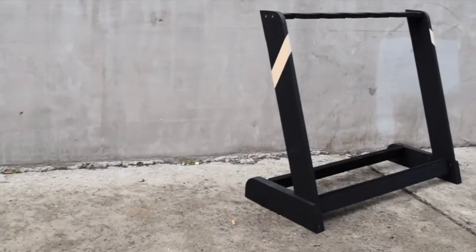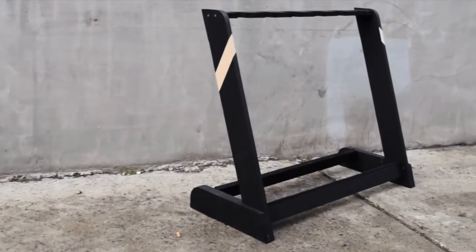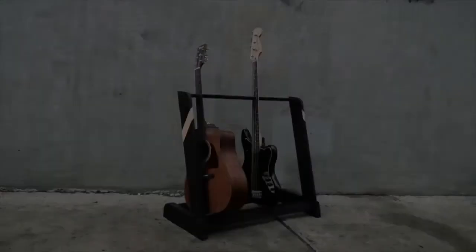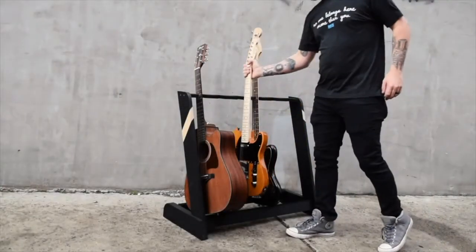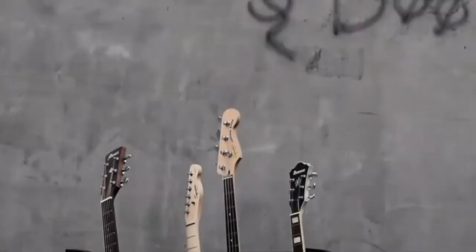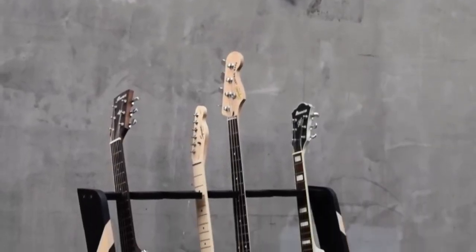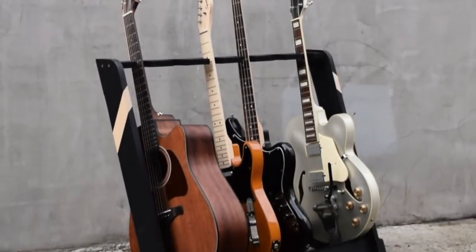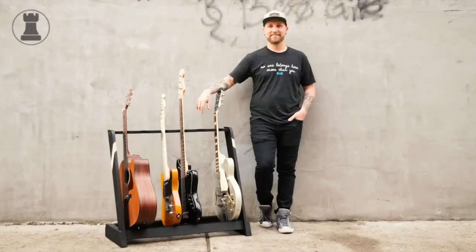After that, it's done. This is a really simple project and I love the way it came out — it's really sturdy and it's cheap. I have a PDF template over on my website, RookieDIY.com. I hope you enjoyed the video and thanks for watching.